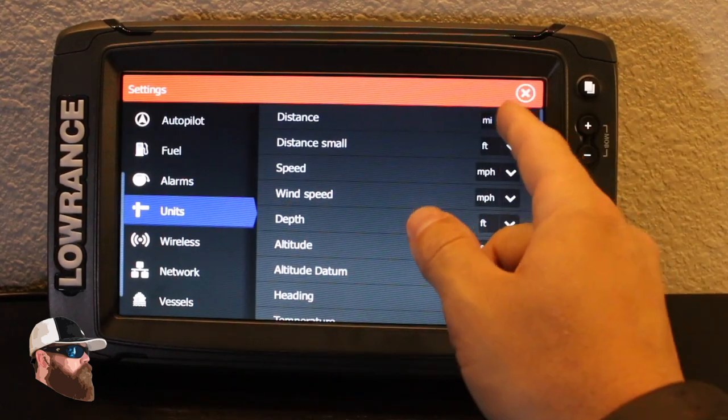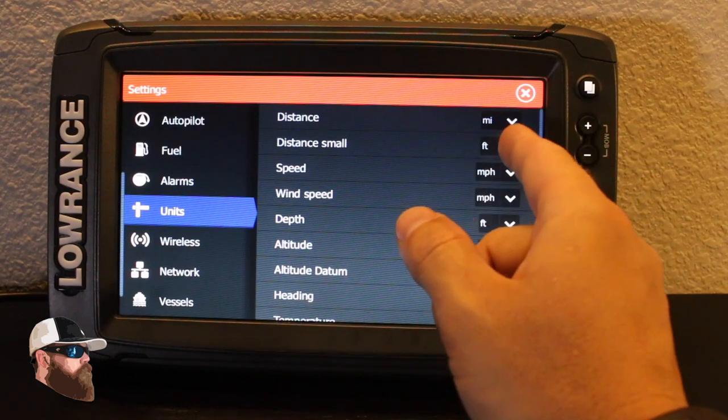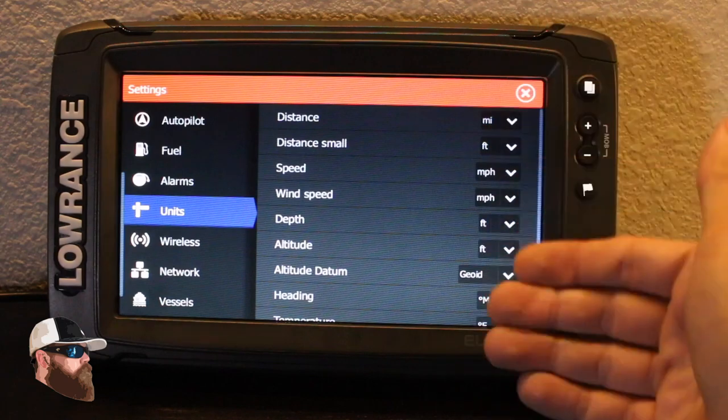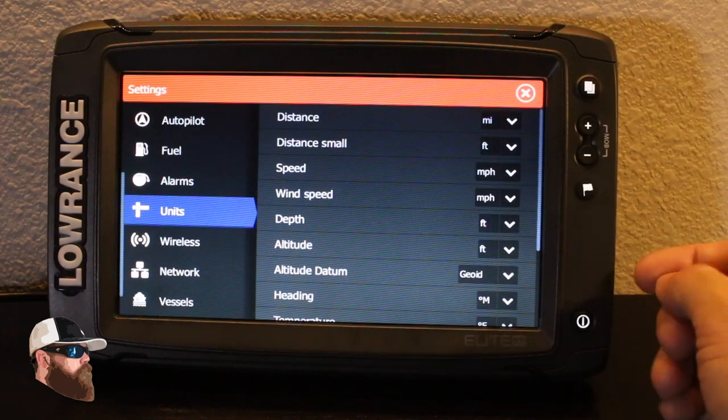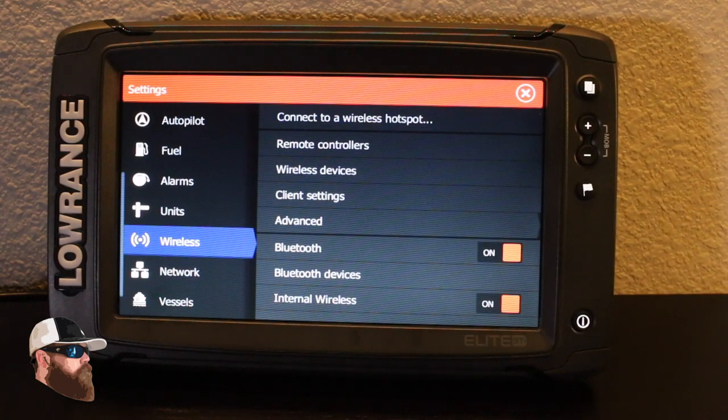In units, maybe you want kilometers or nautical miles instead of miles — I run with miles, feet, miles per hour, and basically everything in statute. This also has an option to set up wireless, which is pretty nifty. I can actually wire this to an iPad or iPhone, so if it's rough and I want to move to the back of the boat and run my remote control trolling motor, I can look at my screen via my phone. I can also use that to take screenshots.